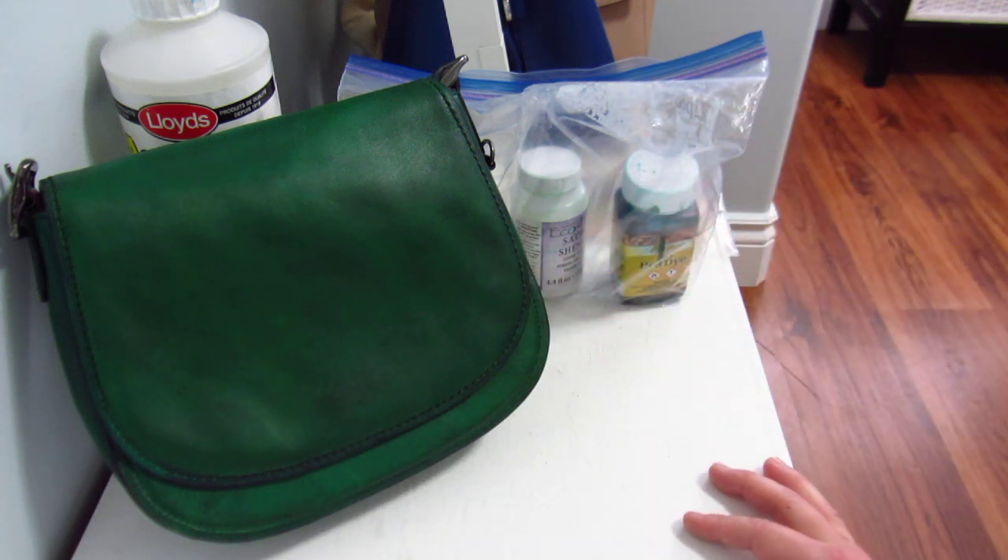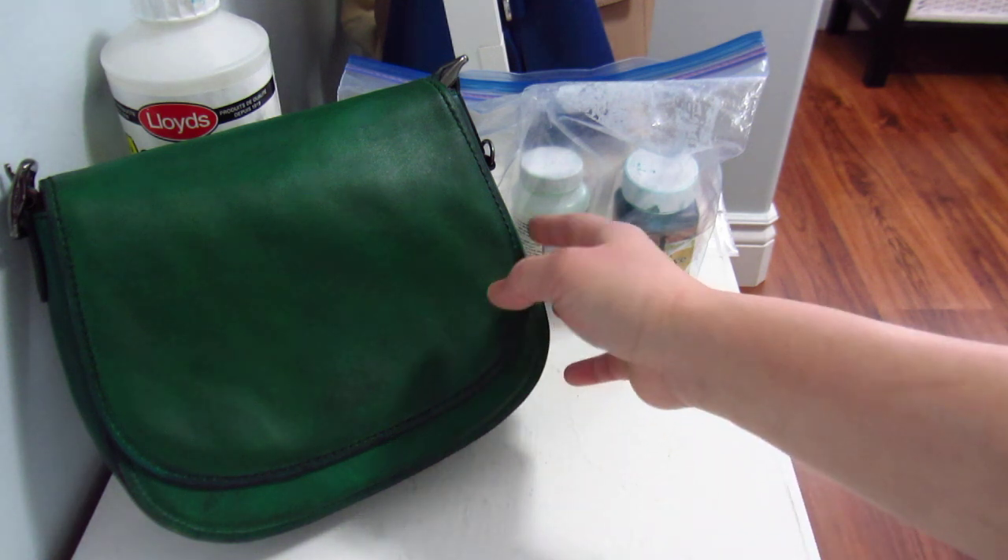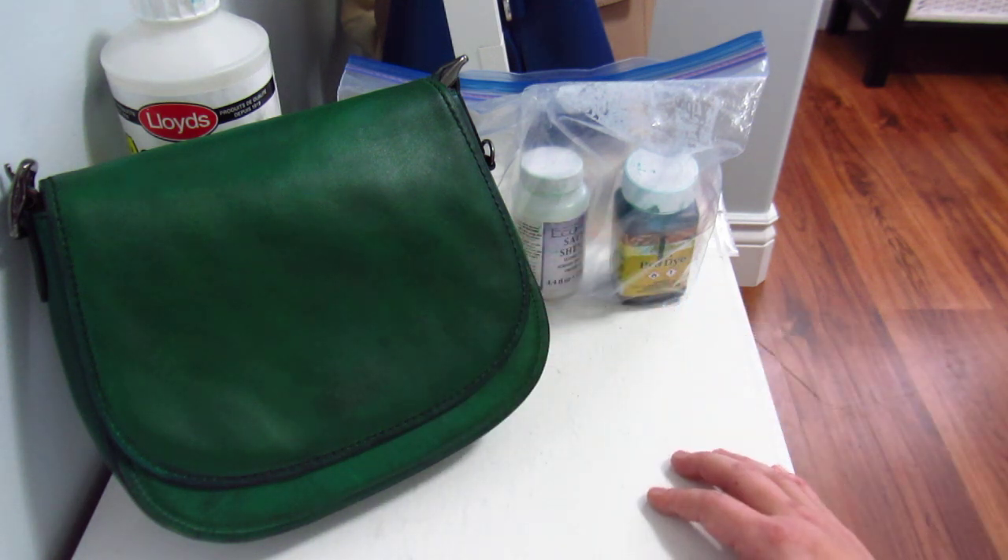I went to the purse forum and the ladies there were super helpful — very experienced with dyeing bags. They gave me some great tips and I decided I had to redo the entire bag because there was no way the EcoFlo dye would stay.